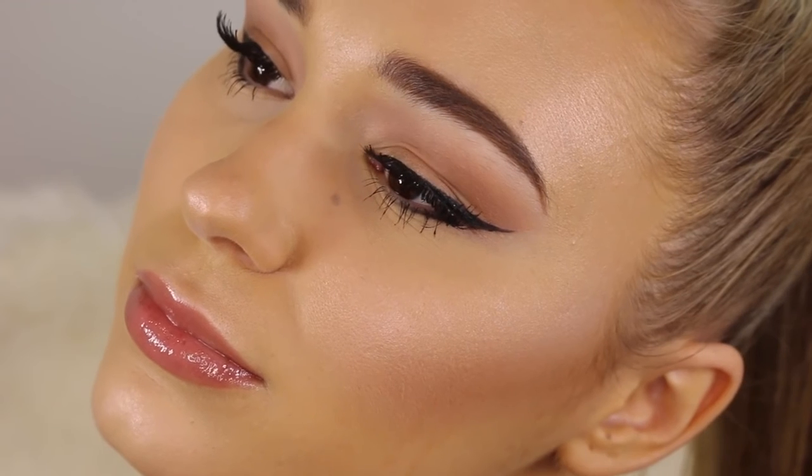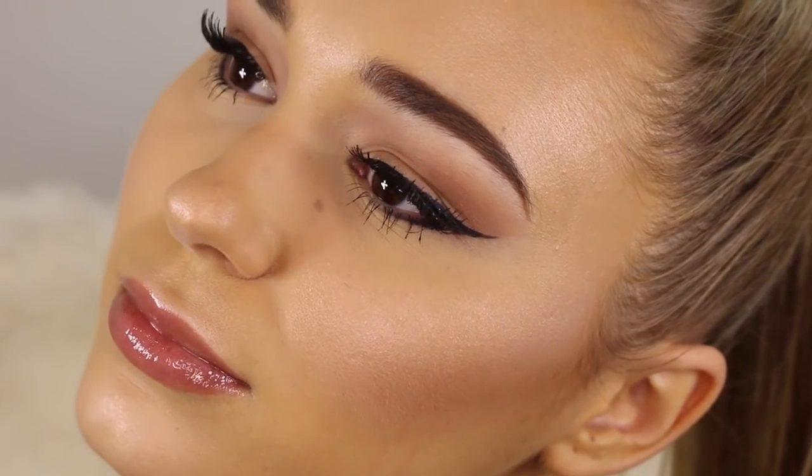So there we have the Ahura inspired makeup look! I really hope you guys enjoyed it — I love how it turned out. I can't wait to go see Star Trek Beyond, it comes out July 21st. I hope you guys have an amazing day, I love you so much and I'll see you very soon, bye!